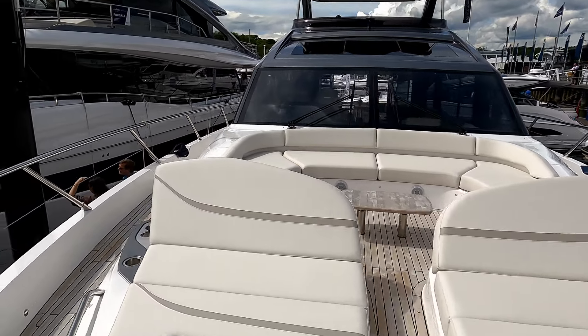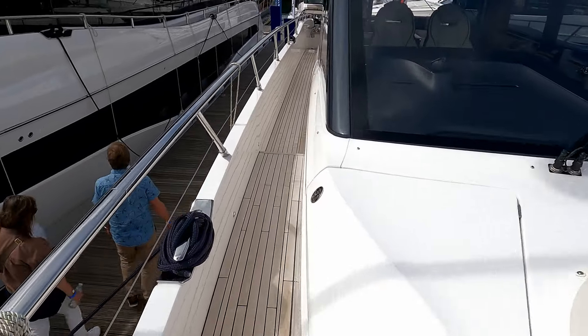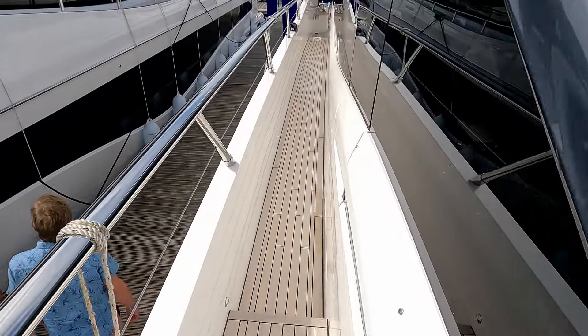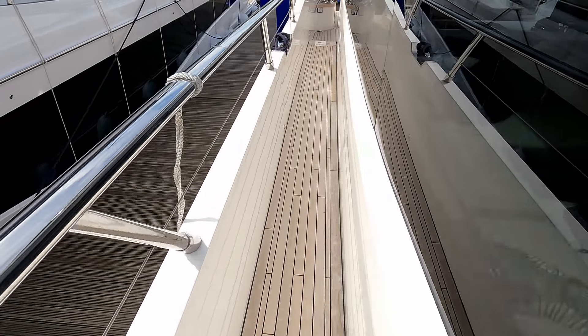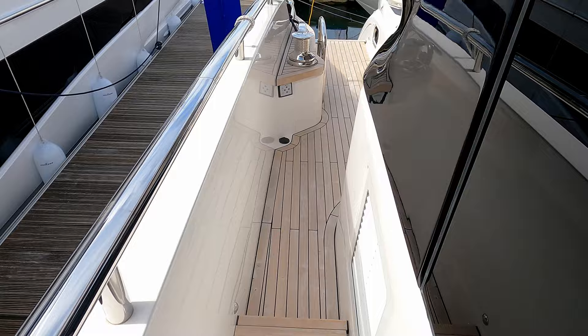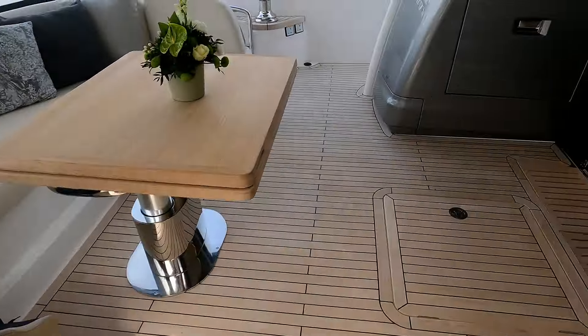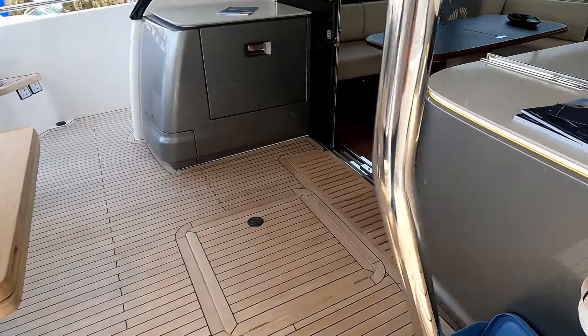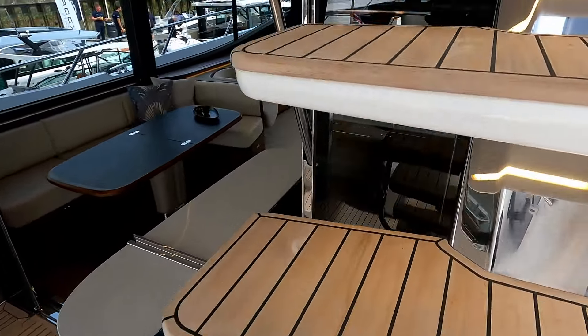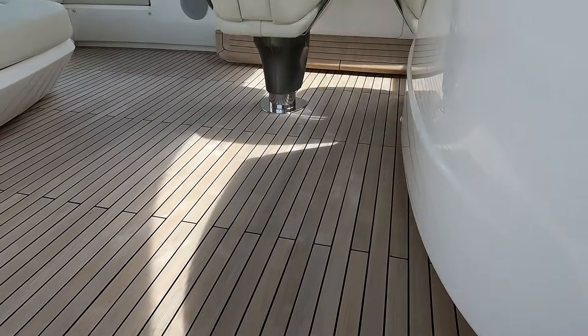We'll head back down the side deck — actually no, we're going to do the flybridge first. Up the flybridge we go, and once you get up here it's absolutely fantastic.